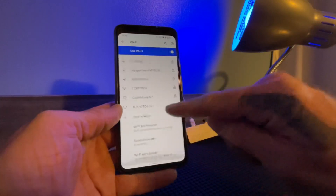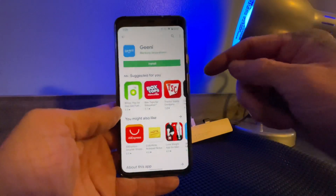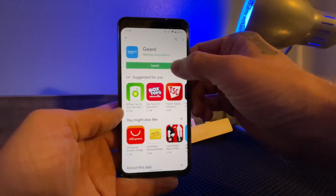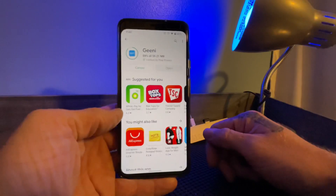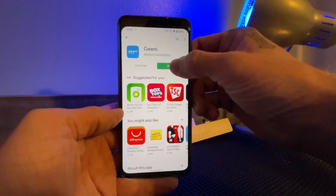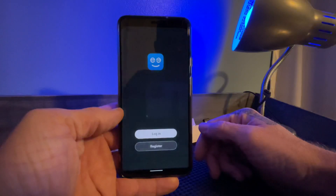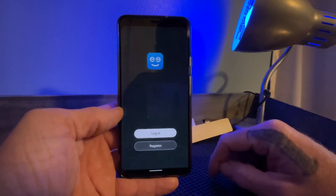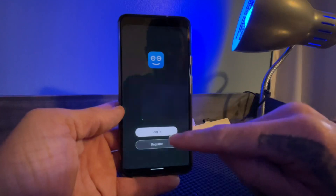Now that that's out of the way, let's jump into the setup. You're going to want to go to the Play Store and install the Genie app — this is what's going to connect the bulb. Once it's installed, open it up. If this is your first time using the Genie app, you will have to register with the app; it's just going to ask for your phone number and you'll need to allow permissions.